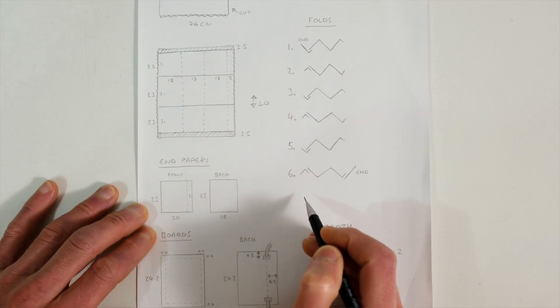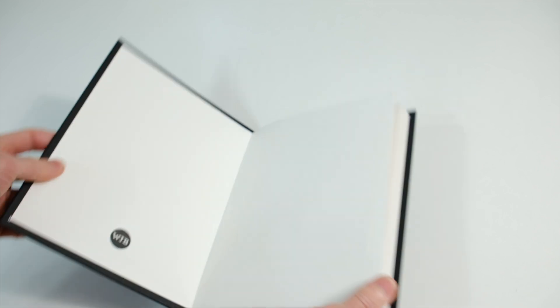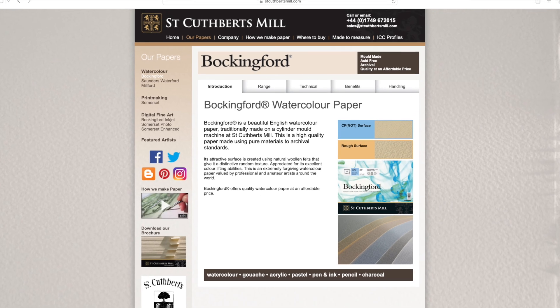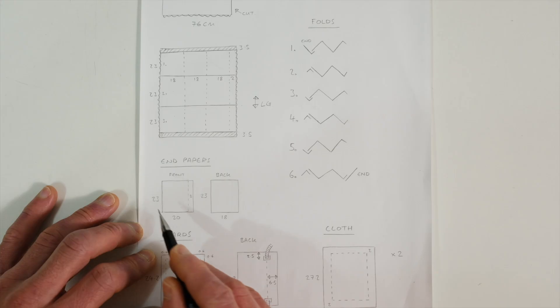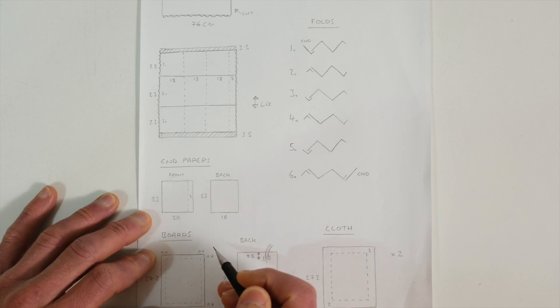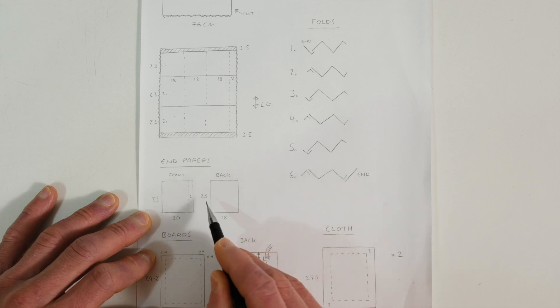I also included two separate endpapers, made from 300gsm hot press Bockingford watercolour paper, to give the inside of the covers cut edges instead of torn, which I think looks much neater. Bockingford is also made by St Cuthbert's Mill. It's made of wood pulp rather than cotton, so it's a bit cheaper, but it's also very strong, has a lovely surface texture, cut edges and works very well for this purpose. The front endpaper is 23x20cm, including a 2cm folded strip for the joint. The rear endpaper attaches to the joint of the last piece of Saunders, so it measures 23x18cm.